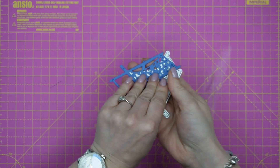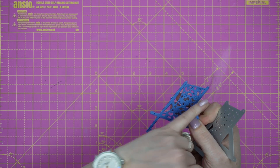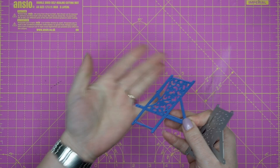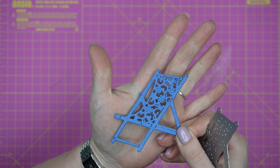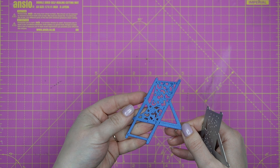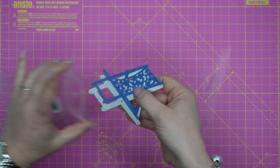Next up we have this deckchair die, and it's a really lovely size for a card front. You could paper piece it or die-cut it from white and then colour in the little flowers. The little blooms have dots etched into them and you could colour the legs brown. That's really very sweet — and I've just die-cut that out of some blue pearlescent.